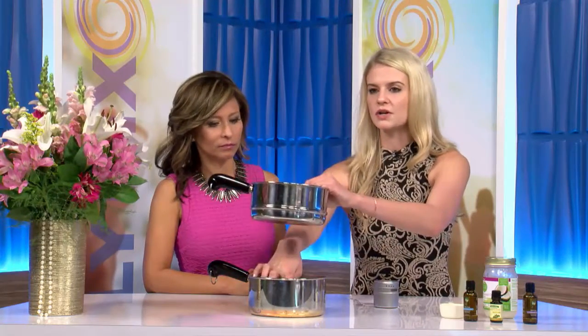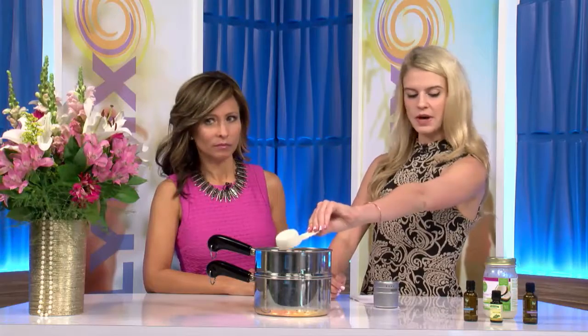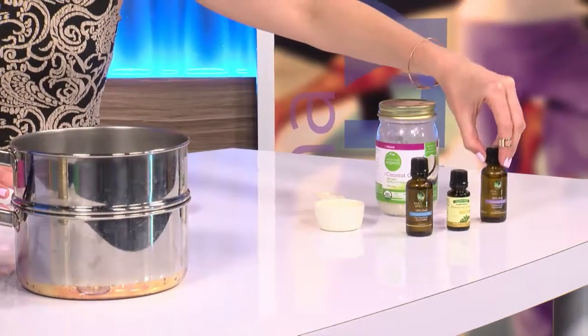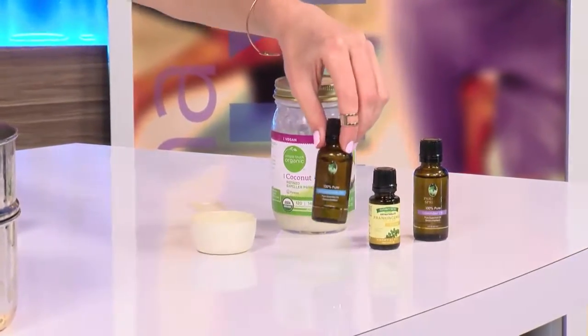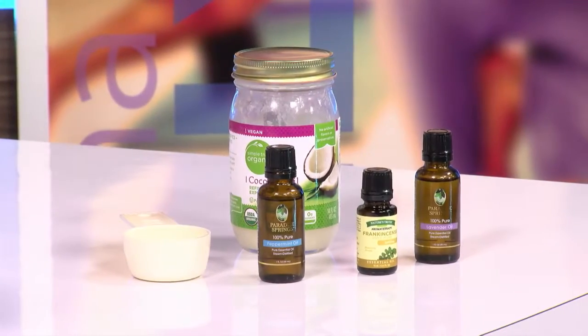All you have to do is take a double boiler, put a couple inches of water in the bottom pot, put it on the stove on medium heat, put your 1/4 cup of coconut oil in the top pot, let it melt, and then add 20 drops of lavender, 15 drops of frankincense, and 10 drops of peppermint — because the peppermint is really strong. Put it in the melted coconut oil, mix it together, and then pour it into a cute little container — I found mine in the spice section of Bed Bath & Beyond.